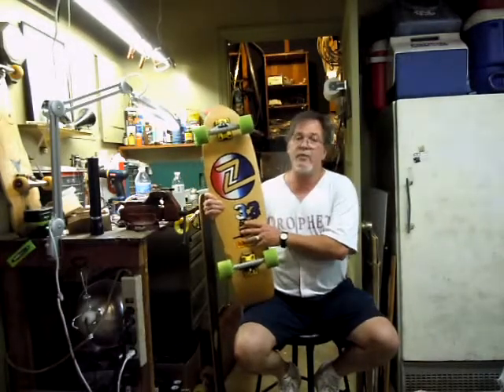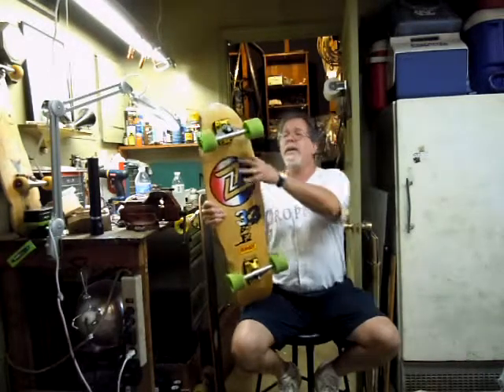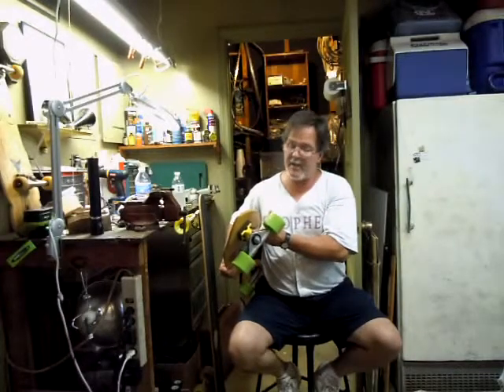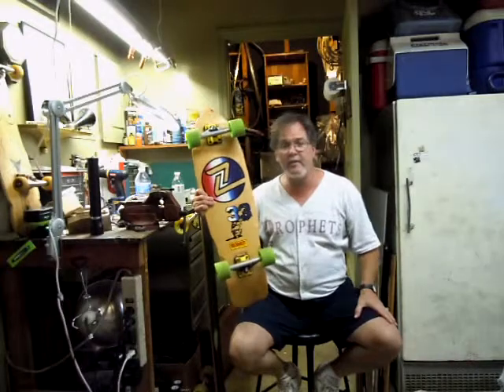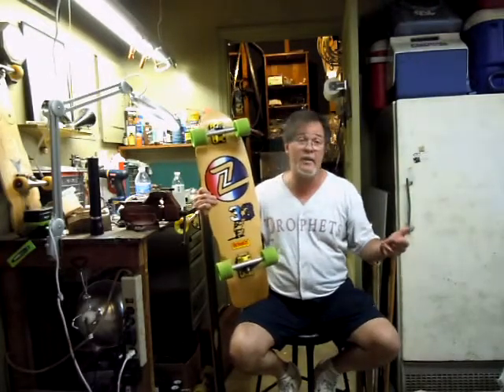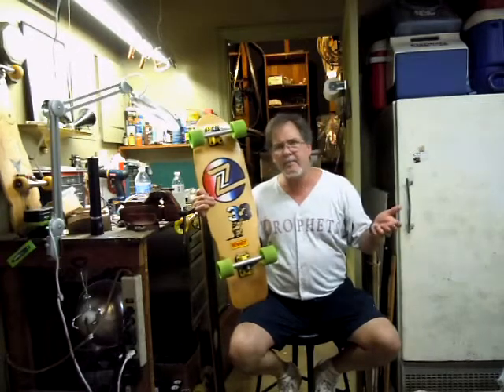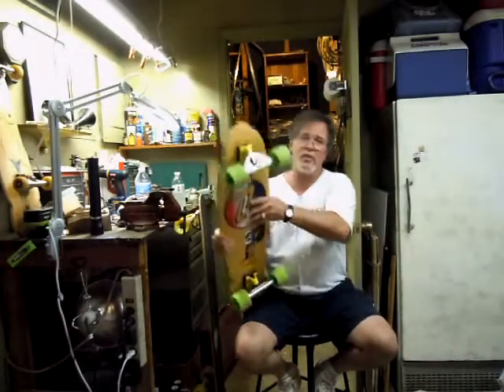This went through several different permutations of trucks and wheels until I got it set up the way that I wanted to. I bought Tracker Fast Track Reverse Kingpin trucks because I just like to have a good sampling of currently available equipment in my collection. Not to say they were better than any others — I like the Tracker RTX and the RTS, I like Indies also — but I'm not a big grinder, so I don't need to grind on the axles. I like trucks that turn and are functional, and the Trackers have always done that. So I wanted to try these reverse kingpin trucks.